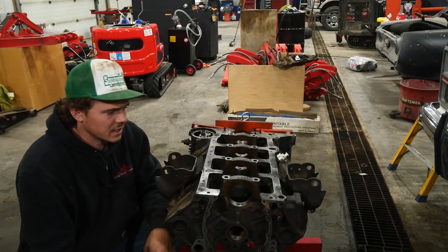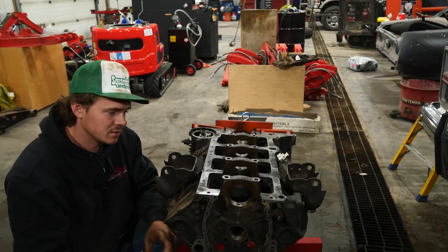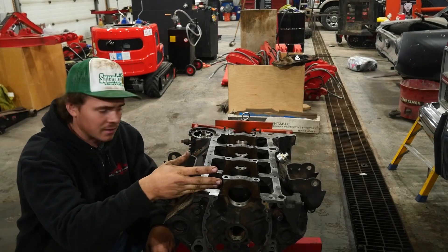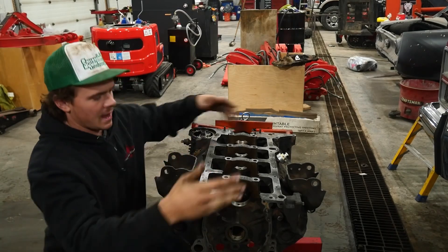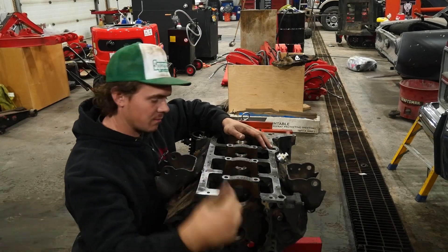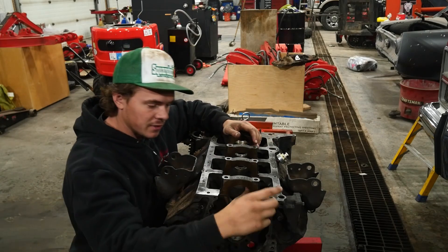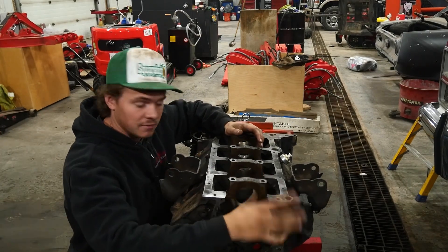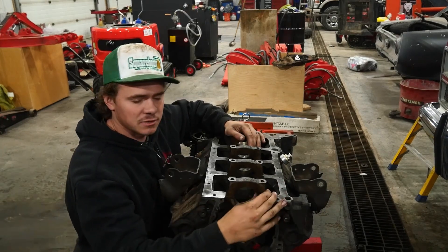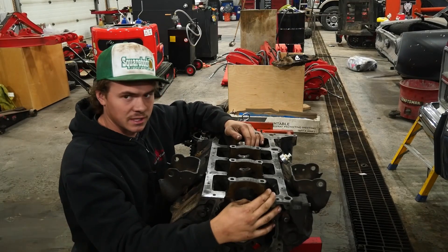If you're watching this video, it's likely because you don't know which way your caps go on. And there is a way that they go on, because from factory, these are line bored. What that means is they have the caps and the block, they bolt them down, and then they take a boring tool and bore them out like a giant drill bit. So it should be a perfectly smooth surface in here for the bearings to go on — and I mean perfect. If your eyes were closed and you just put your finger in here and never looked, you would think that's just one straight hole and there's no seam.